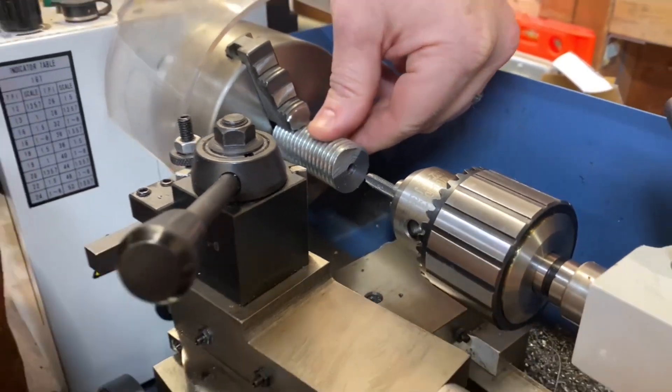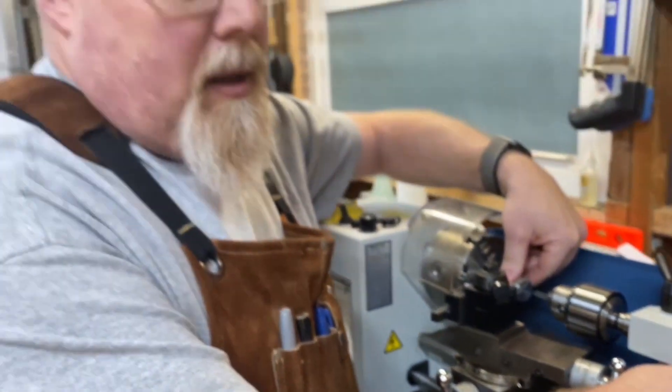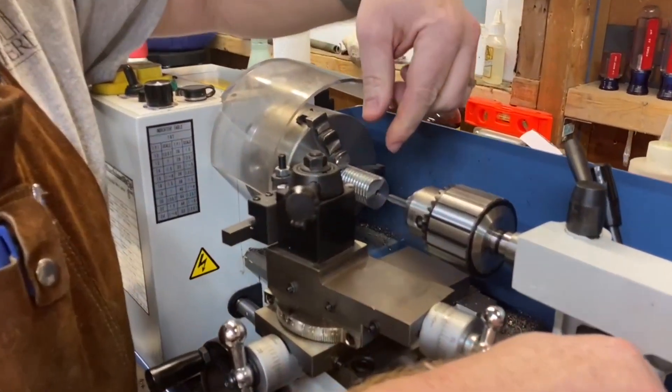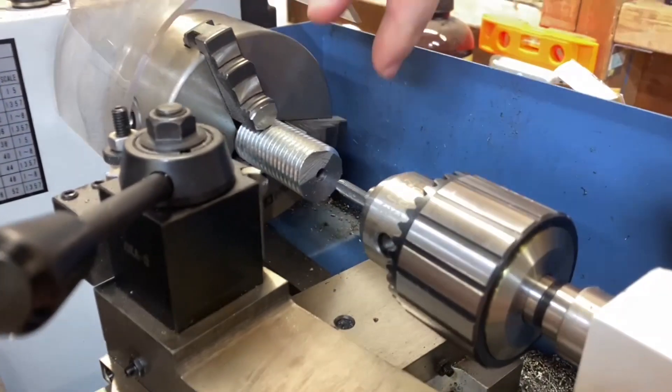This is a one-inch piece of universal thread rod that I'm using to try to thread into, and we're going to see if that works.